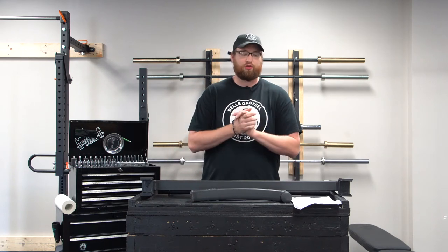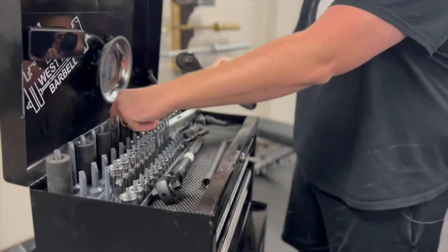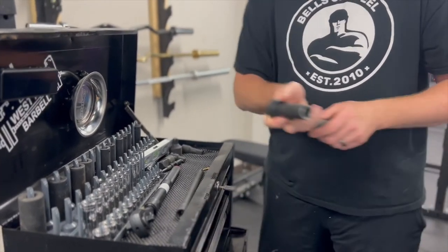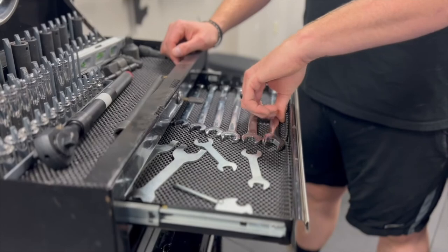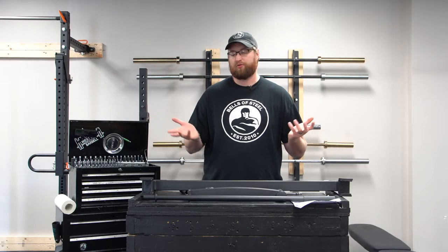Today I'm going to show you how to put together the deadlift jack by Bells of Steel. You'll need two tools for this assembly: a 17 millimeter box end and a 17 millimeter socket and wrench. There are only two different bolts that come with this kit — two long ones and a short one with a big washer. Give yourself about five minutes to put this together.